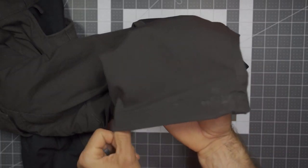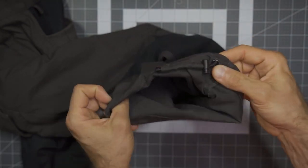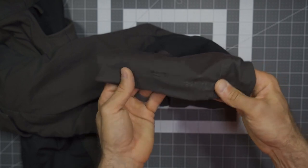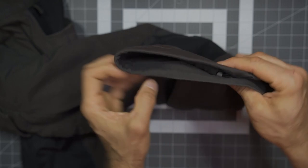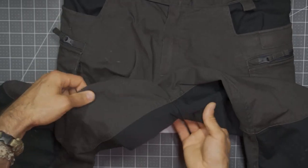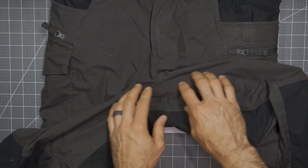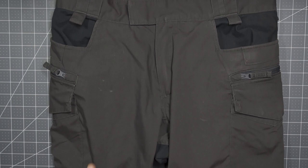Getting down to the lower legs and the cuffs — these do have the ability to cinch them down around your ankles and around your boots if you'd like. I haven't necessarily done that, but you'll notice in certain areas they are nicely stitched and a little bit reinforced. Last but not least, the crotch is gusseted, giving you a bit of extra material and a little bit of extra room. These just have a wonderful fit — Helikon-Tex is doing a nice job with the design of these pants.